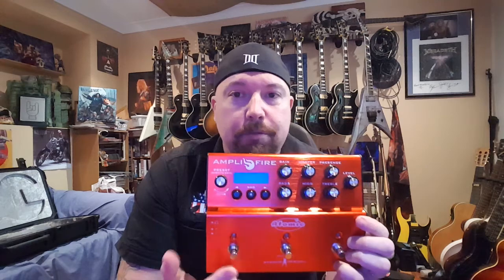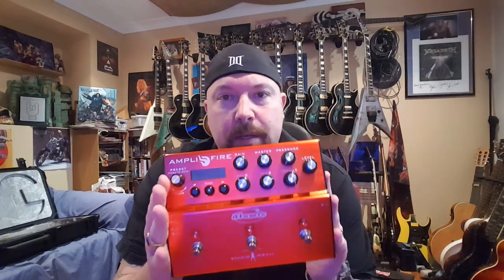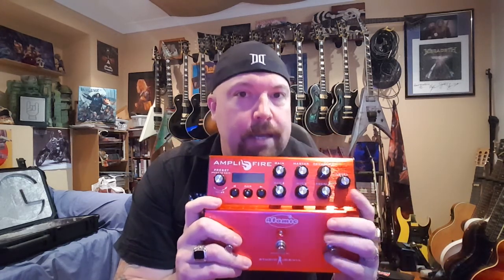1.8 kilos — super light, super strong. For someone like me, I'm a pretty simple person. I just need three tones live: rhythm, lead, and clean. That's it. So for me, this little unit works absolutely perfectly, straight into a desk with monstrous, throaty, organic, real amp-sounding tones.